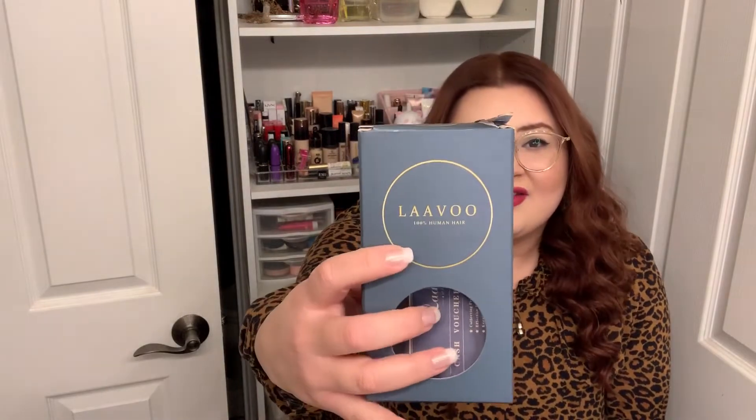This one is considered a halo extension. My hair color is different — I did dye my hair, and I also dyed these extensions to match, which I'll get into in a second. This brand is LaVou — that's how the brand name is spelled — and this is the box that my hair extensions came in. I got these on Amazon; I'm going to put the link down below so you guys can check it out. I've been testing these for the last couple of days.